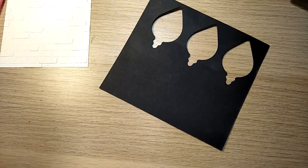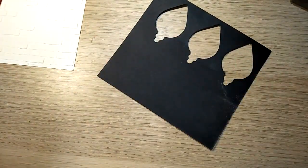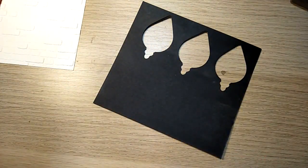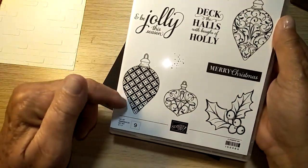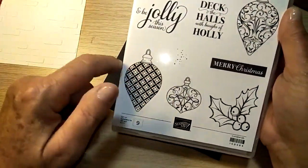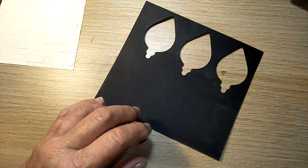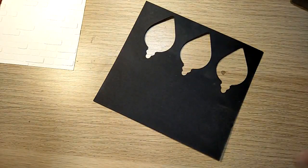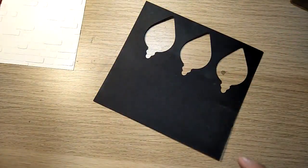I'm going to stamp our bauble and cut it out. I'm using this beautiful stamp set, Christmas Gleaming, and this particular bauble from the set — it just really took my eye when embossed up. The embossing folder is called Brick and Mortar and it's a 3D embossing folder. The sentiment I'm using comes from the Still Scenes set — I just love the way it's written, so I took a bit of that as well.